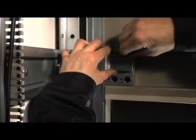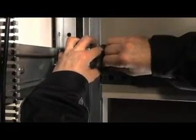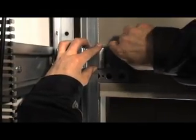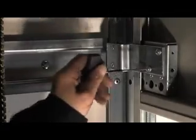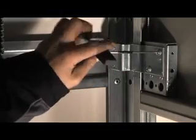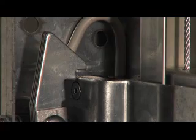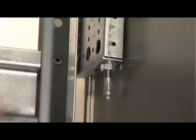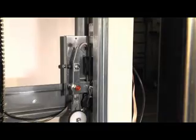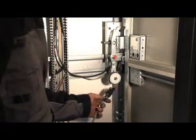The counterpart with the contact roller is to be fixed on the upper door panel. The locking position is to be checked and corrected by the length adjustment of the door ropes if necessary. The connection of the safety line then needs to be made.